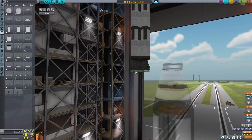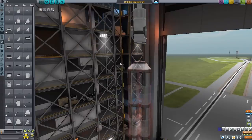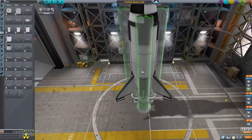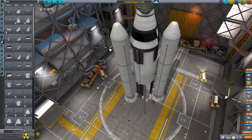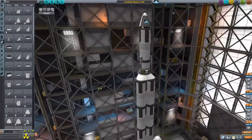I put down some vector engines since I like how much they can move around, and that'll be important for later. After that I put down a stability module, some radial decouplers, and at the end of those I put down some big solid rocket fuel engines — the ones I used in my solid fuel video.